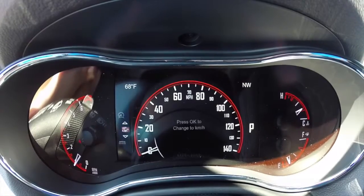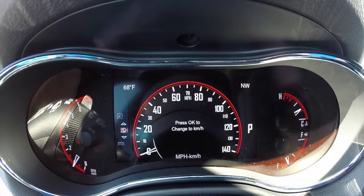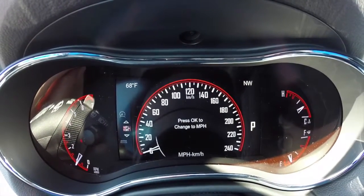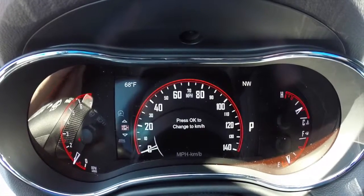Pressing down, we can actually switch over to change from miles per hour to kilometers per hour. If we hit OK, you'll see the speedometer will change to reflect kilometers. Pressing OK again, we'll change it back.